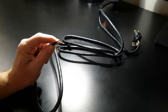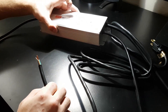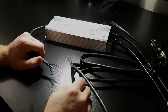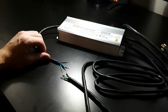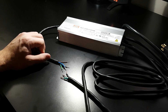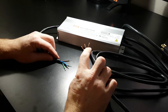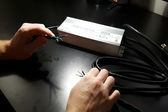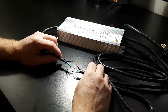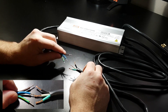With the wire stripped and exposed, we take the driver and splice these wires together. I wanted to show you which wire goes where because it took me a while to find this information. The extension cord has a black wire, a white wire, and a green wire. The LED driver has a brown wire, a blue wire, and a green wire. The connections are: black to brown, white to blue, and green to green.